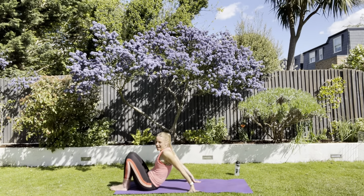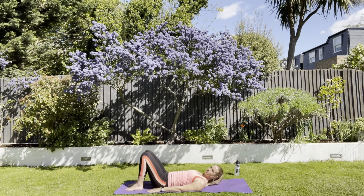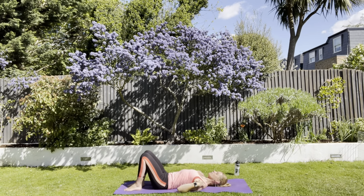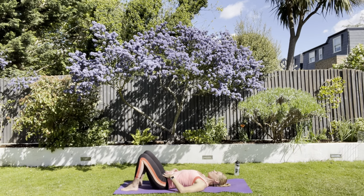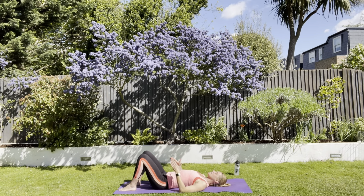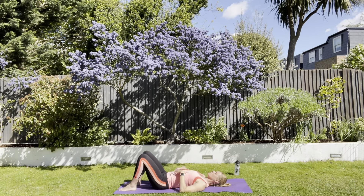Let's come down onto our backs. Tucking through your chin. Opening out through the chest. Drop those ribs down. Find the little arch in the back. Tighten through your pelvic floor. Knees hip width apart, feet hip width apart. Chest open, chin tucked.